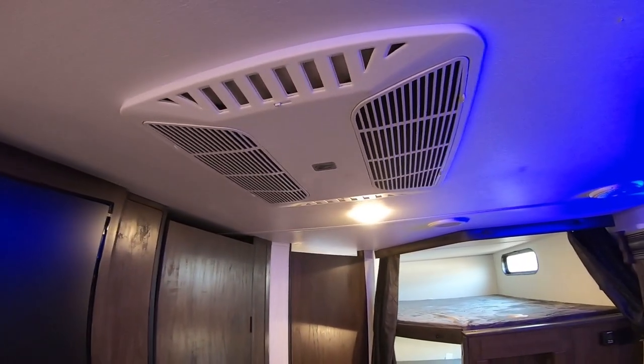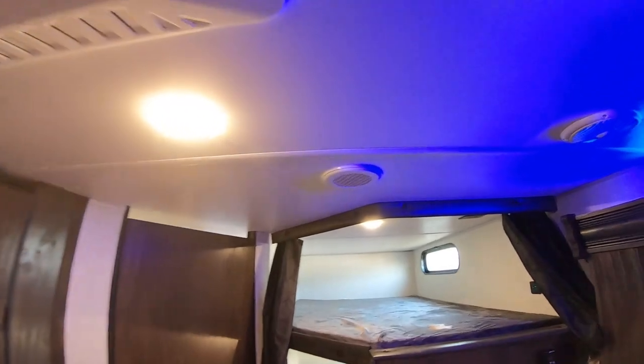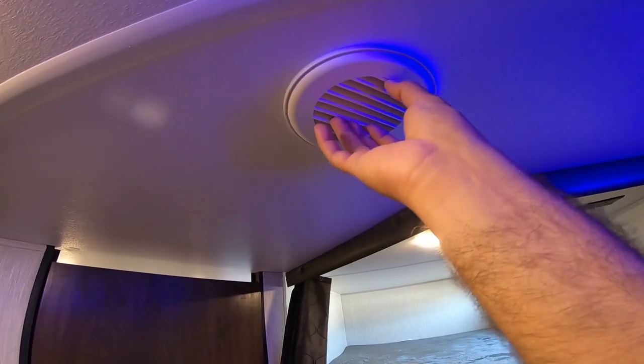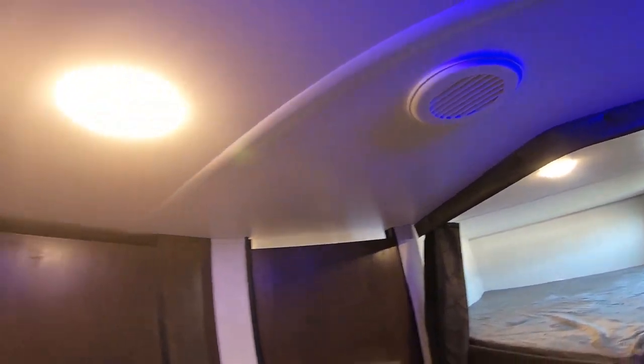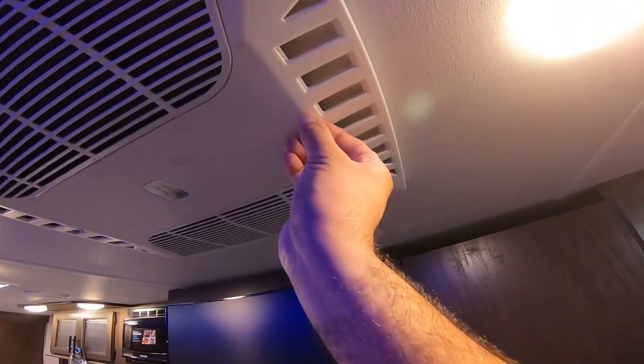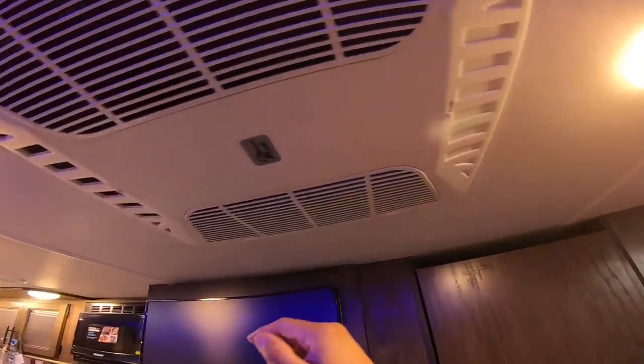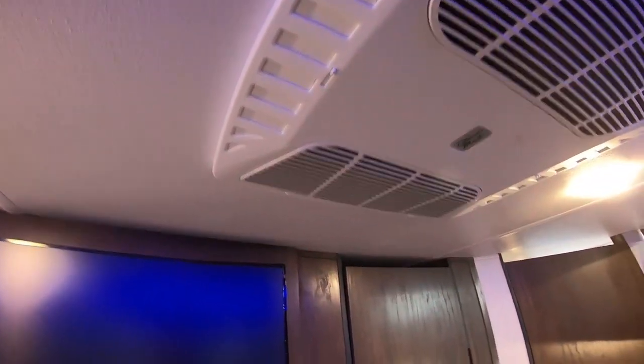This is a 15,000 BTU ducted AC. We have ducts throughout — you can rotate them to whatever direction you want. If you've got a kid sleeping up here, it'll go straight down. You also have sliders here to give you additional control. If you have the slider open, it's a quick dump; if you keep it closed, this will circulate the air more evenly throughout your coach.